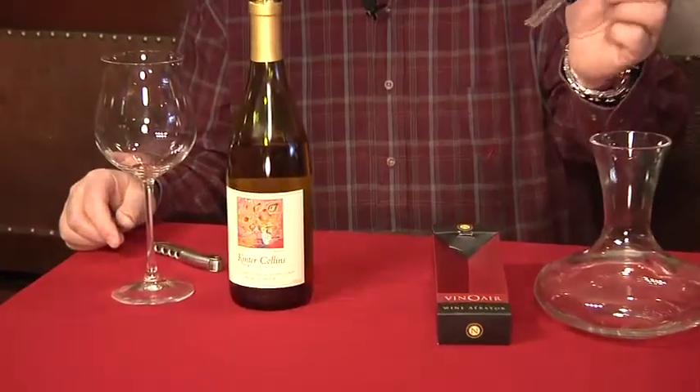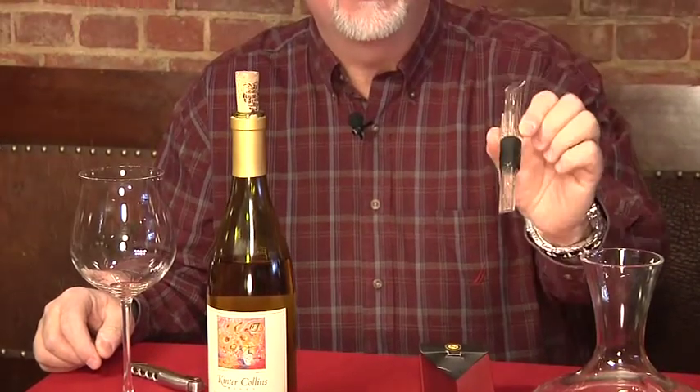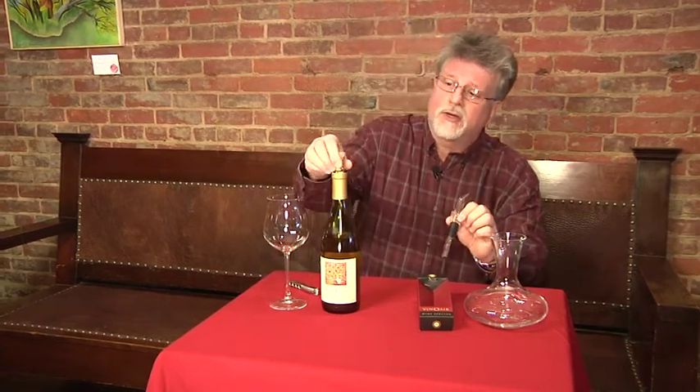This one here is called the VinoAir. It's a device that injects oxygen and air into the wine as it's poured from the bottle. It's a new method, it works very well. I've not found any of the ones on the market that really doesn't deliver the goods, and I'm going to show you how it works.